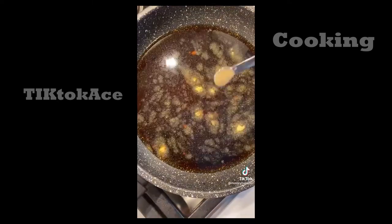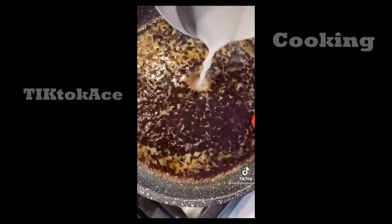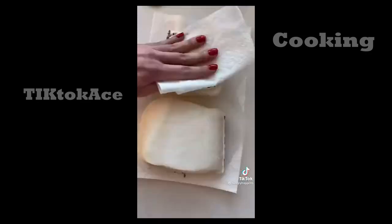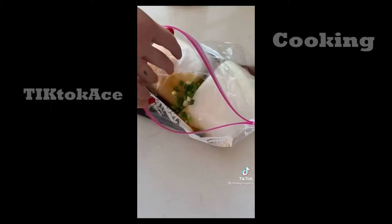Whisk together soy sauce, water, ginger, garlic, brown sugar, honey, and cornstarch until it thickens. Let it cool and then use it as a marinade for the fish along with some scallions. Leave it alone for at least an hour in your fridge.